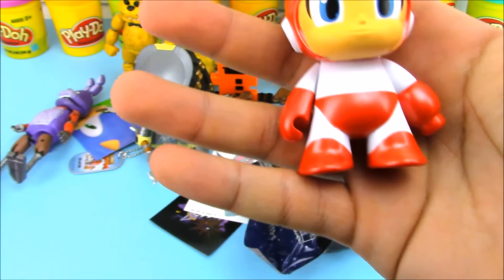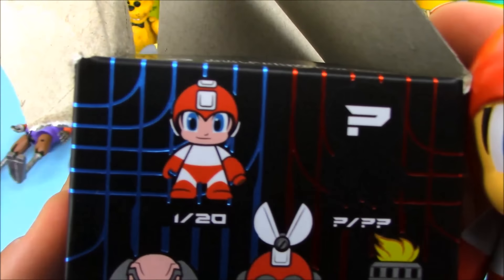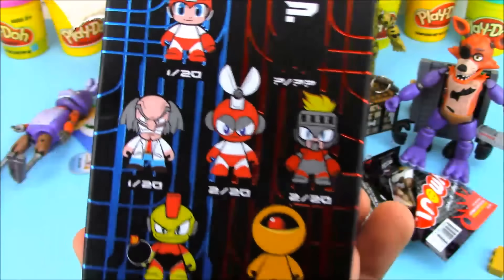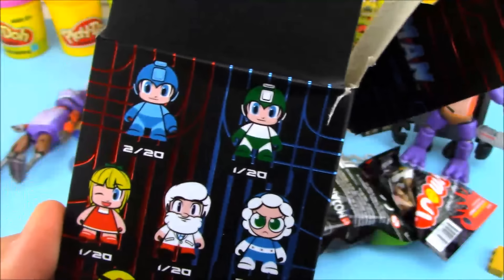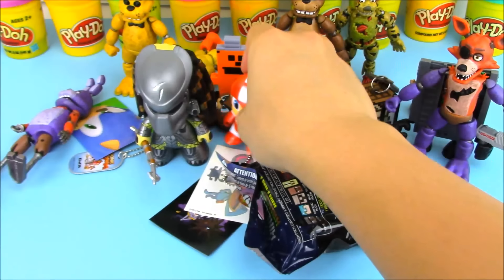It looks awesome! Our first figure from the Mega Man blind box is Mega Man — the Red Mega Man. On the box it says 1 out of 20, so he's not the rarest and not the most common. It looks like you can get three different Mega Mans: blue, green, and red.